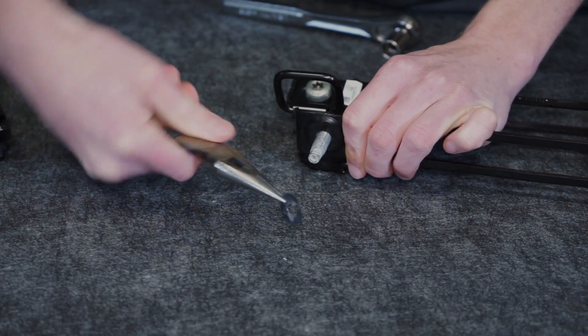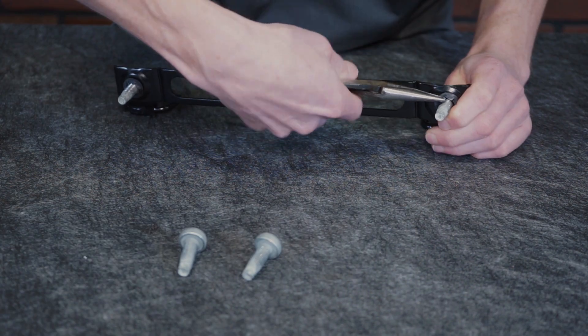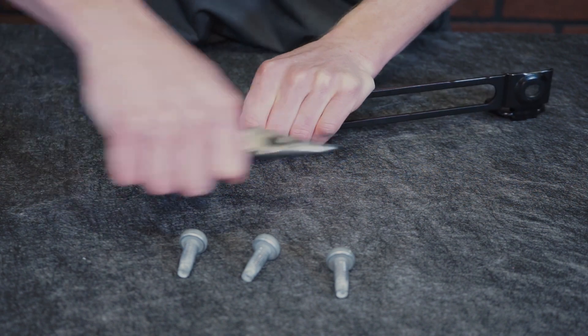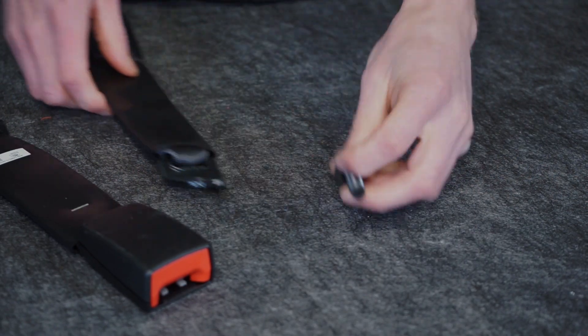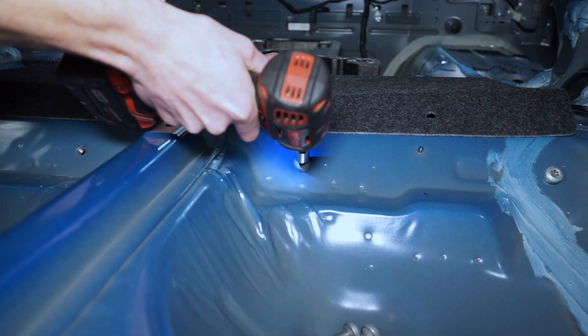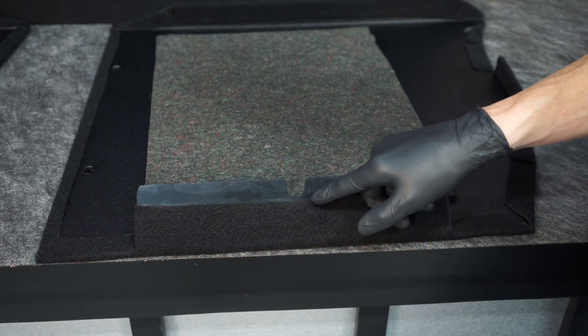Use a pair of needle nose pliers to remove the factory installed star washers. Doing this will prevent water from potentially making its way inside of the car. All of this hardware retains the child restraint brackets, seat belt receptacles, and seat belt assemblies. Before installing the lower panels, reinstall all the bolts back into their respective areas.